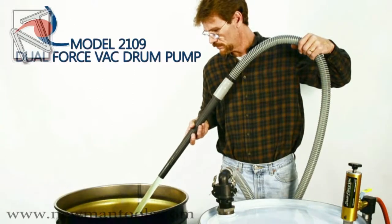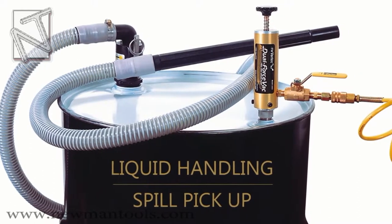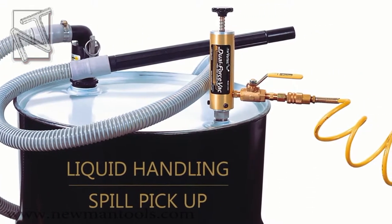ITW Vortex Dual Force Vac Drum Pump. The Dual Force Vac system is a convenient and versatile solution for liquid material handling and spill pickup.